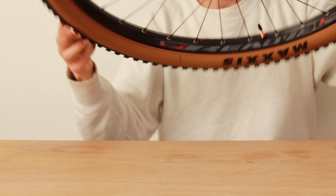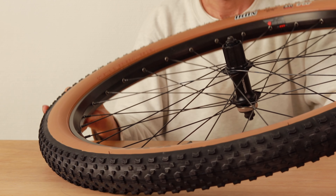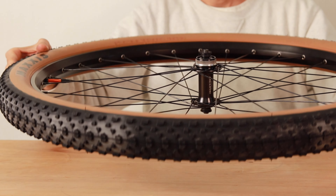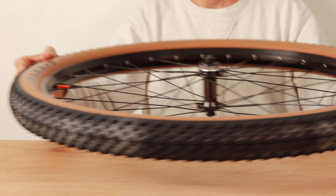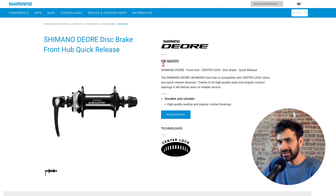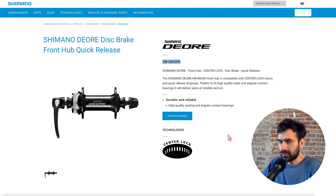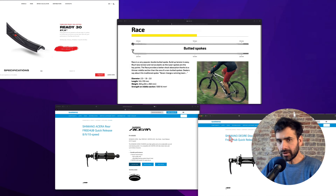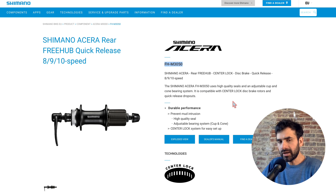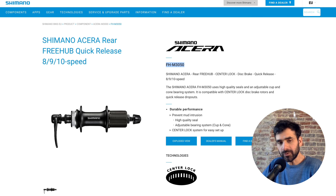I bought the components and built the wheels myself, which is not much cheaper than buying a new wheelset but it does give you more freedom of choice. For the front hub I'm using a Shimano Deore M6000, 100mm hub spacing, and I got it for 20 euros. For the rear hub I'm using a Shimano M3050, 135mm hub spacing, and I also got it for 20 euros.